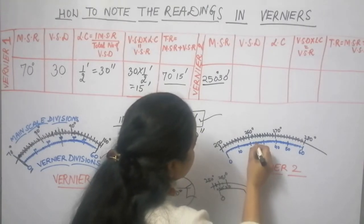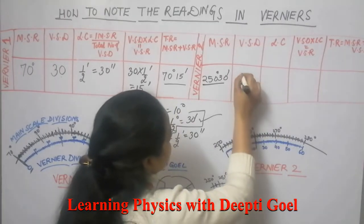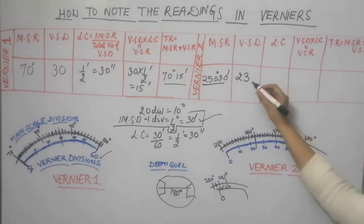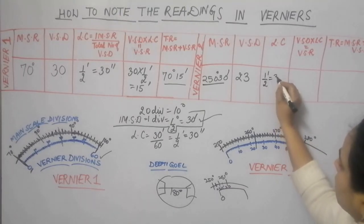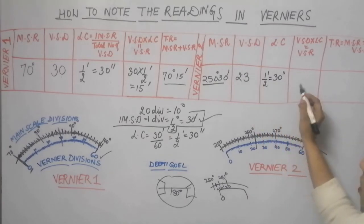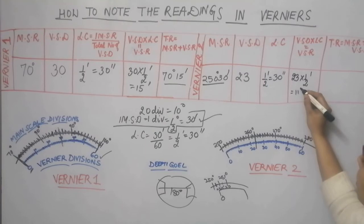The vernier scale division which is exactly in line is this division. Counting the divisions: 10, 20, 21, 22, 23rd. So the vernier scale division is 23. The least count of the spectrometer is the same throughout — half a minute or 30 seconds. Multiplying the vernier scale division by the least count: 23 multiplied by half a minute equals 11 minutes and 30 seconds.